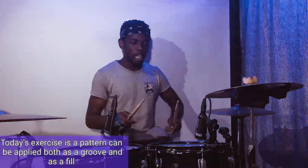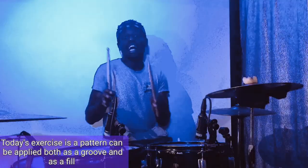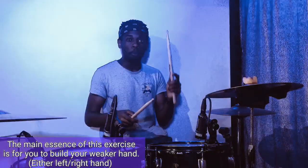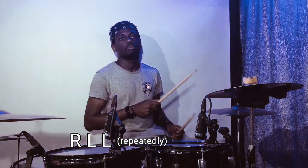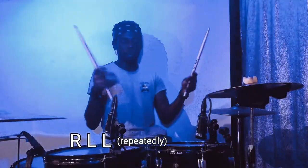Today's exercise is a pattern that can be applied both as a groove and as a feel. The main essence of this exercise is for you to build your weaker hand — it can be your left hand, it can be your right hand. We're going to touch both aspects. The exercise basically is a triple stroke roll being spread across the two hands as triplets.